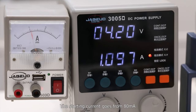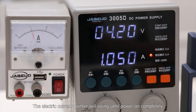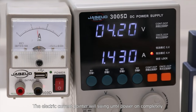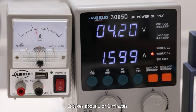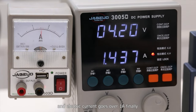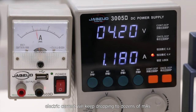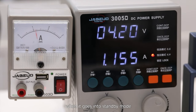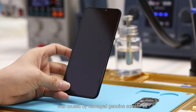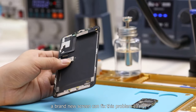The starting current goes from 80 mA and keeps rising as the motherboard turns on. The electric current pointer will swing until the phone is powered on completely, which takes about one to two minutes, and the current goes over one ampere. After that, the electric current drops to dozens of mA when it goes into standby mode. Now we can prove that the power failure was caused by the damaged genuine screen — a brand new screen can fix this problem easily.